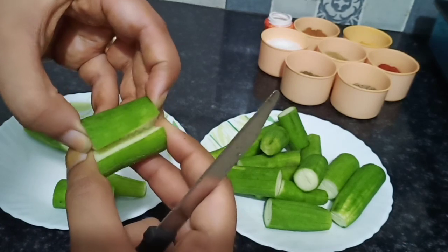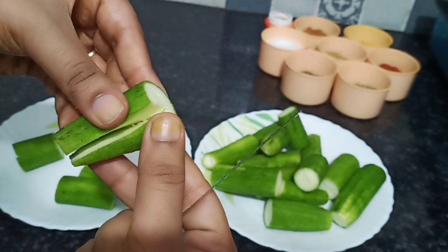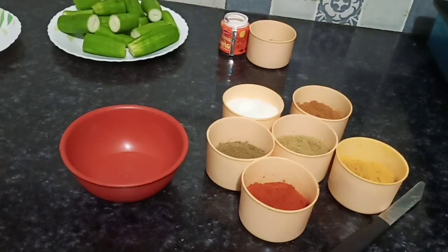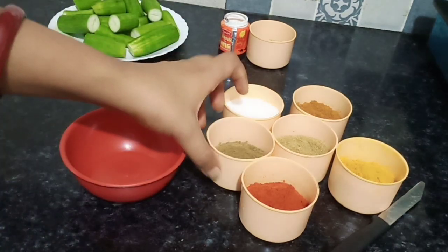We will make masala from the mixture and fill the mixture of masala inside the vegetable. Once we add the ginger, we will use this later.